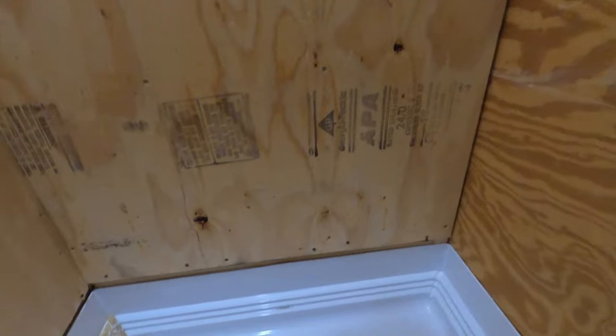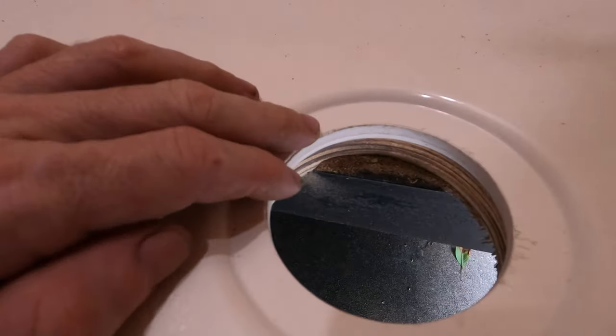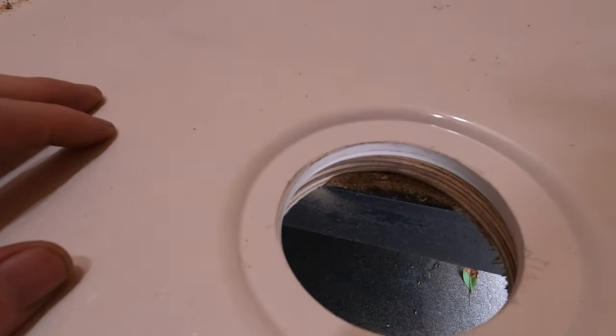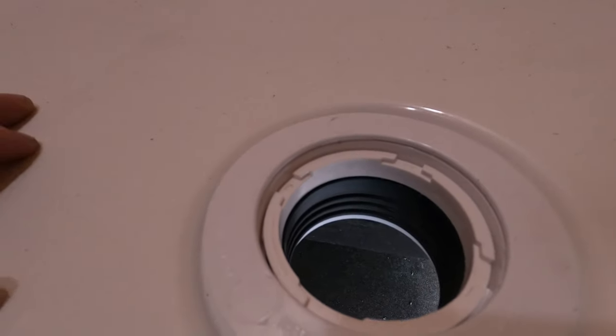I thought I was screwed when I went to put the shower drain in, but it looks like I'm going to be good. I cut through the frame rails right here — that was really bad — but I made sure the drain would clear the frame rail. It does. It fits perfect.